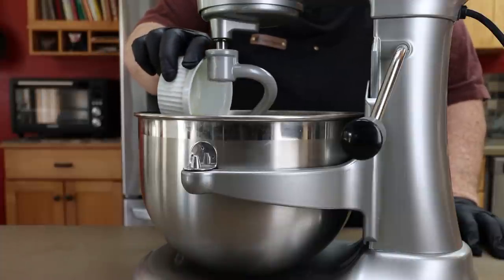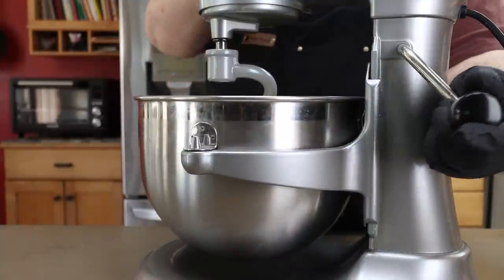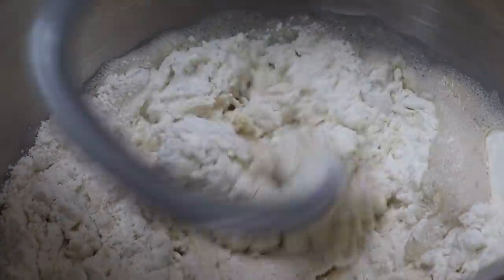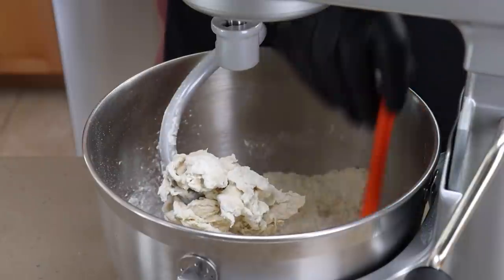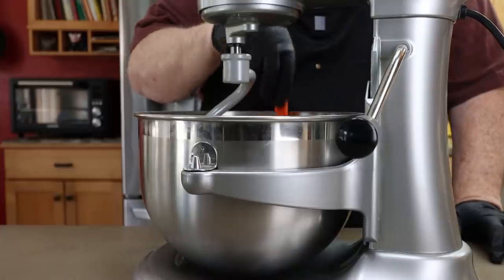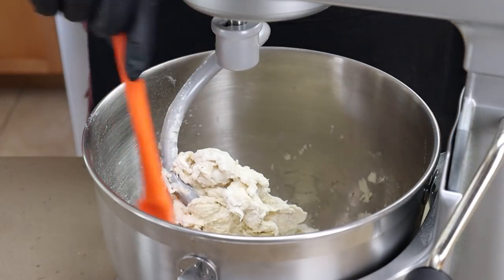Let's start adding our other ingredients, starting with two tablespoons of olive oil, one teaspoon of kosher salt, and three cups of all-purpose flour. I'm going to start mixing on low speed and scrape the sides a little bit. This is where you start playing it by ear, seeing how dry or wet the dough is. If it's too dry you can add a little more water, like a teaspoon at a time. Right now I can see this is a little bit dry so I'm going to add a little bit of water.